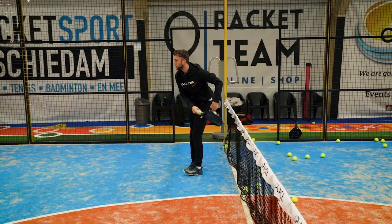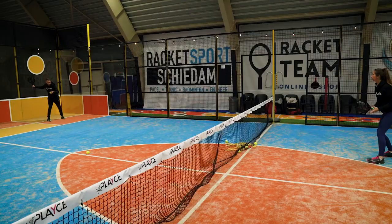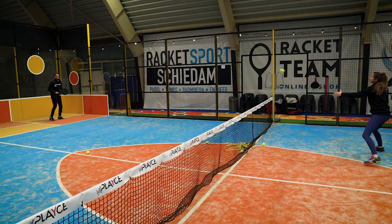Hello and welcome everybody. Today we are going to test the brand new Royal Paddle Aniversarios. Let's have a look at how easy these rackets will actually play from defense.